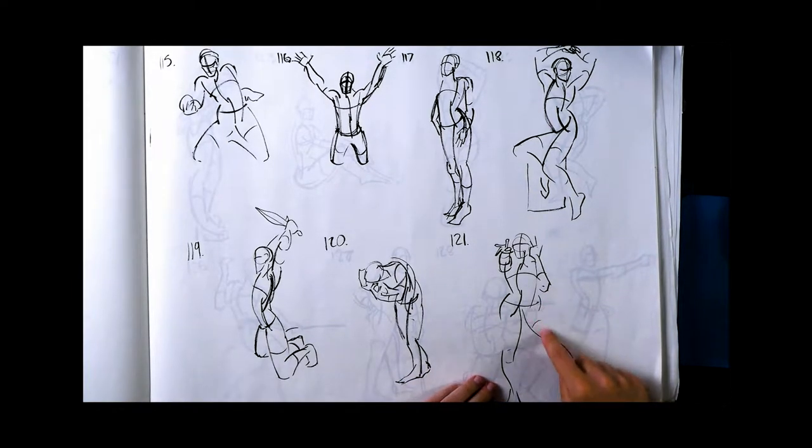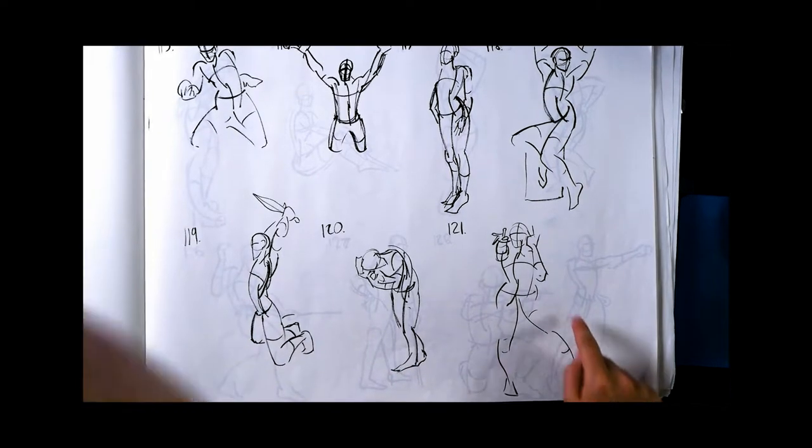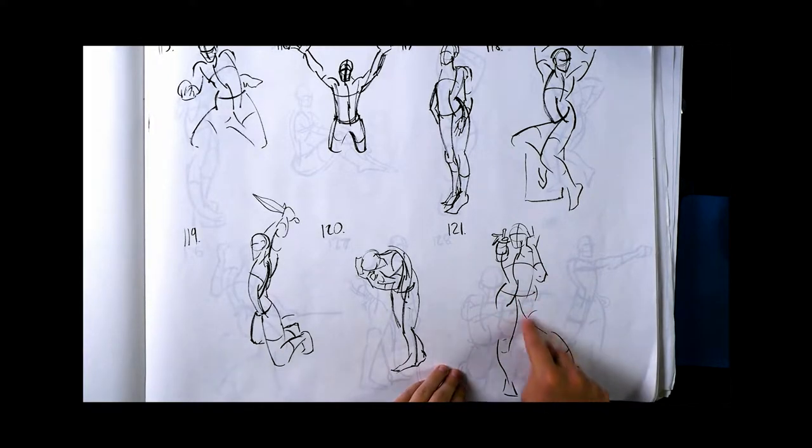This one's nice — I like the simplification of the legs. This is what I'm talking about nowadays: I keep trying to draw the whole leg and draw more anatomy, but this kind of just tells the story.